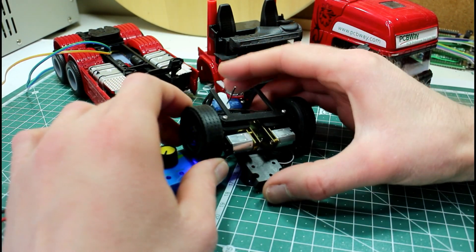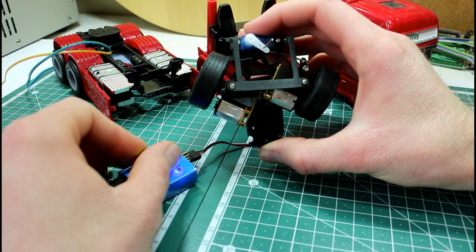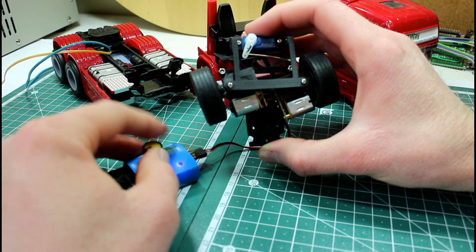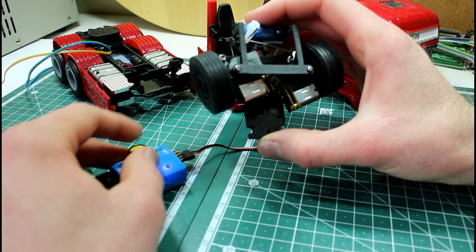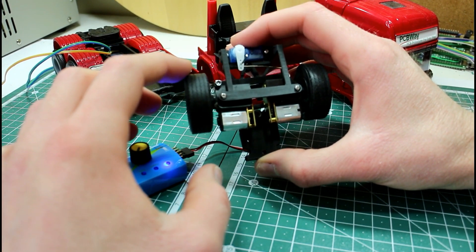If we look from the bottom, you can get a closer look at how the mechanism is working. The motors come pretty close to each other but they don't hit each other.